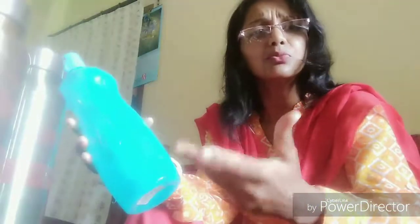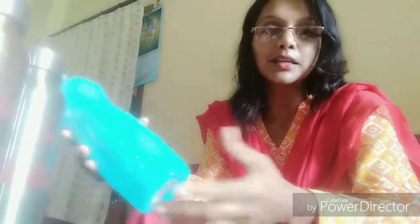Plastic is not BPA free. If we remain healthy, we can easily save our money because then we don't have to give money to doctors because we will remain healthy. So why will we give money to doctors?